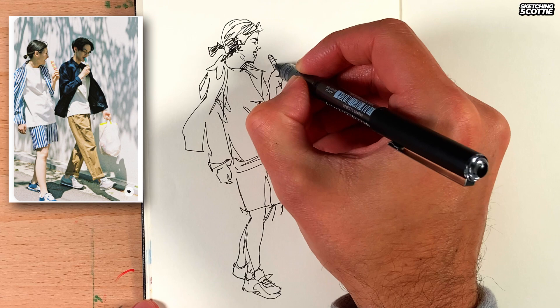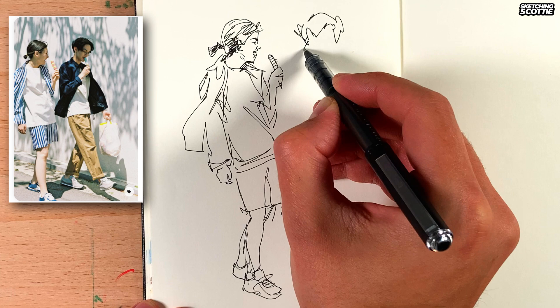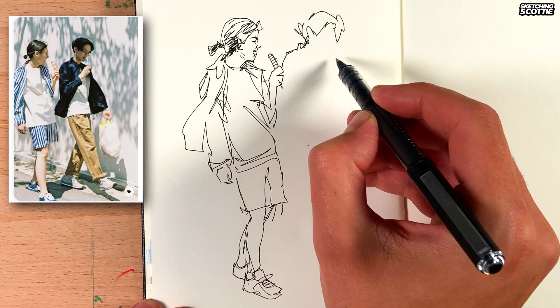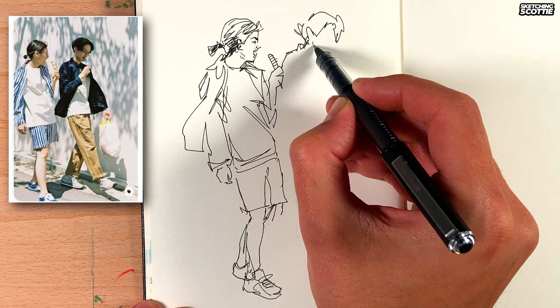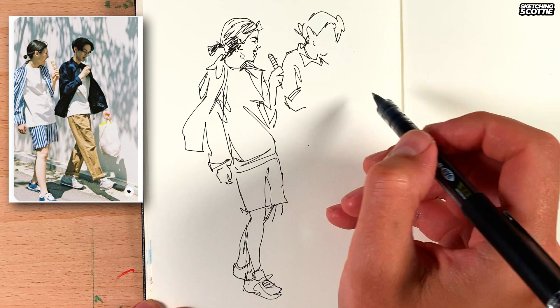Okay, now I start the other figure, starting at the top as well — getting that rough shape of the hair. This means that you can really sketch quickly if you're just getting matching shapes rather than sketching out like a mannequin. Now the clothing I can be quite expressive here. I'm looking at the shoulders, seeing how far they come out. The important parts I like to find are the elbows and the shoulders.